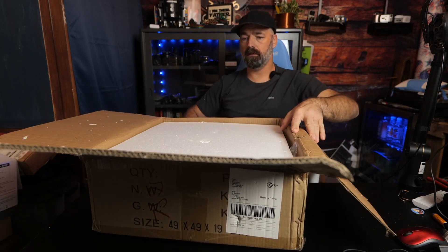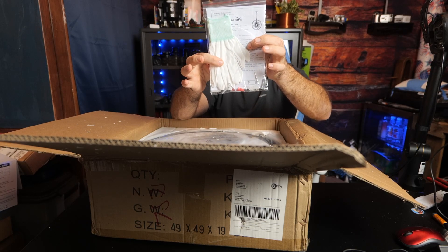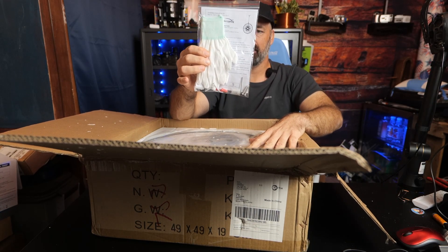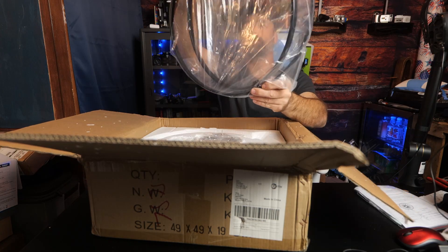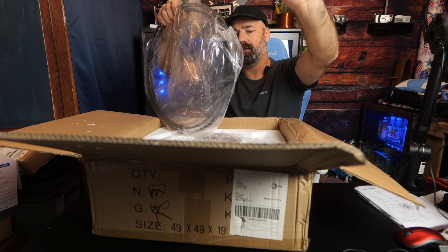You're going to get an instruction manual and some clean gloves to help keep your hands from leaving marks on this hanging fixture. Plus you get all the hardware — the screws, the wire nuts, and the anchors. There's also a center hoop and the mounting bracket.